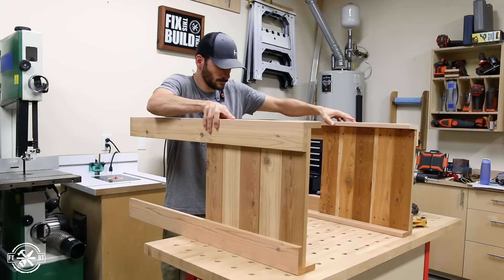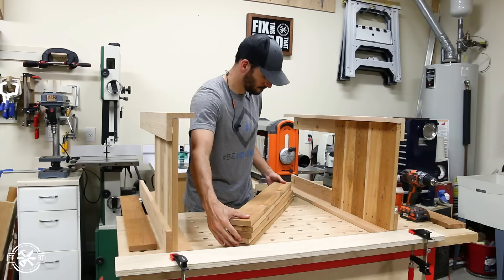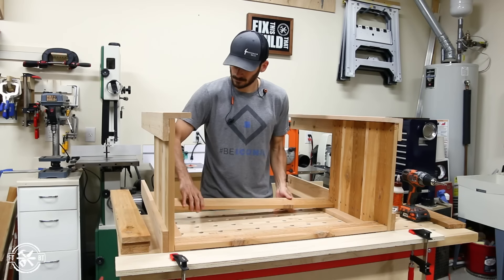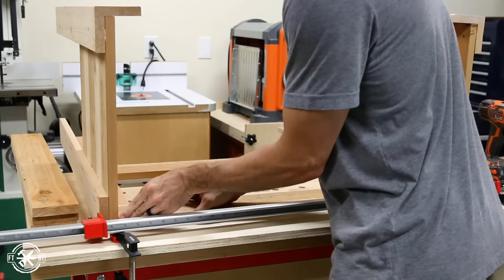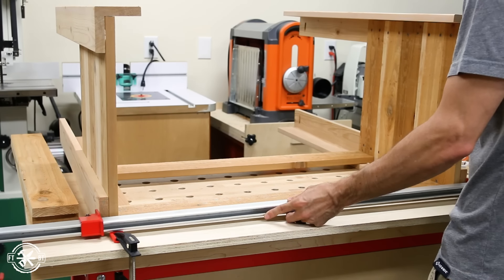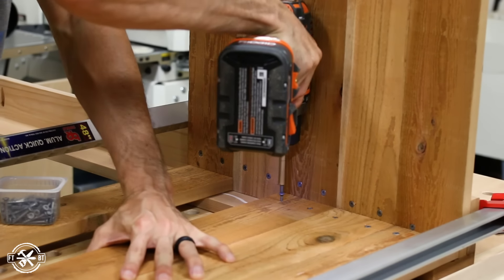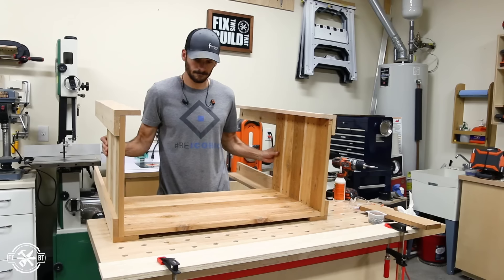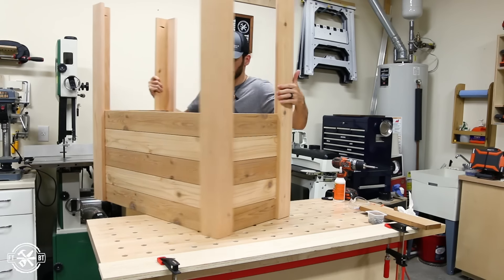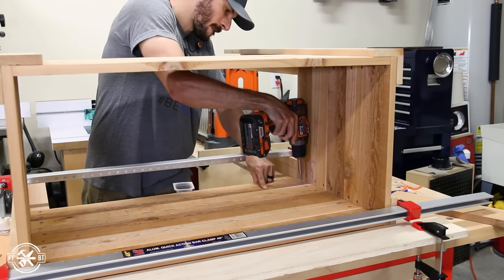To join the sides together I clamped down a scrap of plywood to my bench as a straight edge for reference. Then I butted the sides up against it and laid down some glue and put the top and bottom boards in place. It was a bit tricky to keep everything aligned so I used a long clamp on the top and the bottom of the panel to position them, then I attached them with one and a quarter inch exterior screws. To finish off the other side I flipped the assembly over and repeated the process, making sure my boards were laid out with the right color combination.